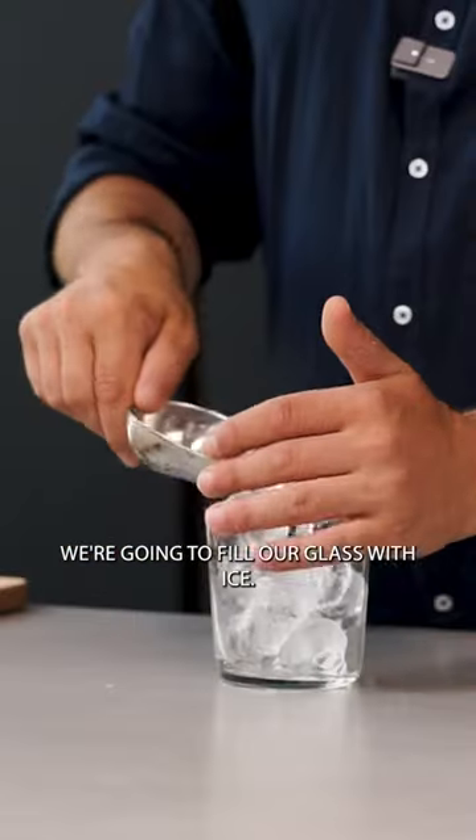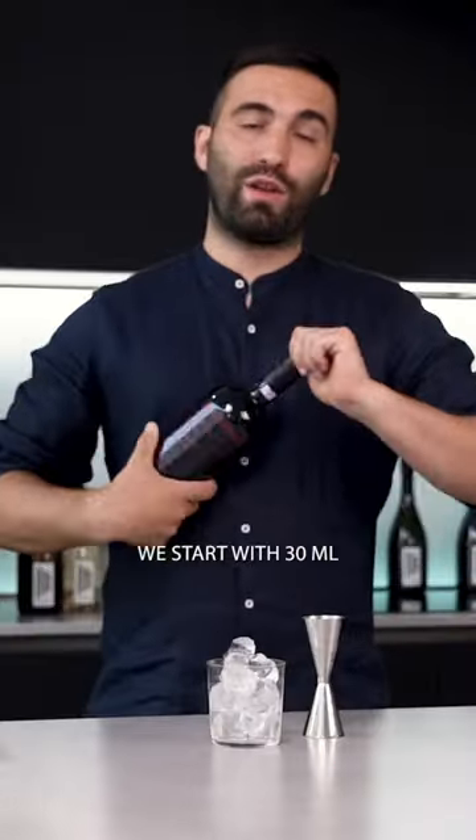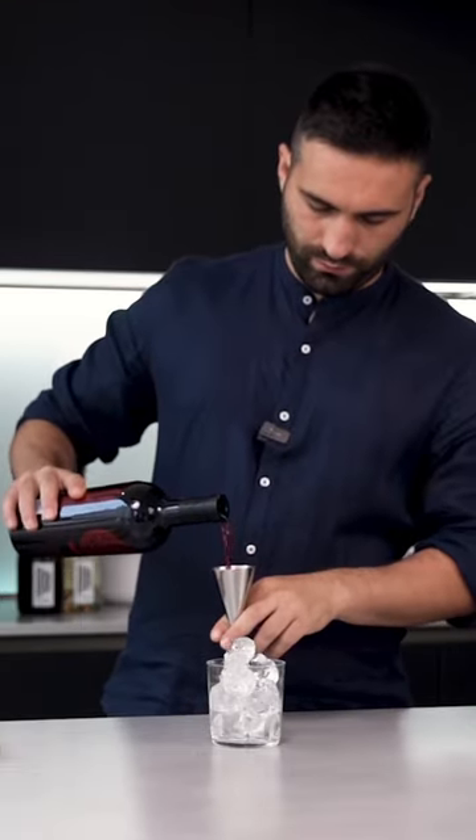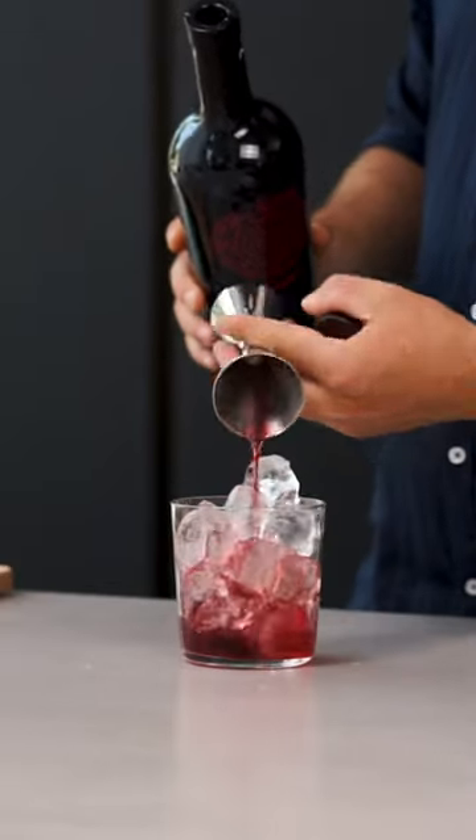We're going to fill our glass with ice. We start with 30ml of Red Vermouth. Then we're going to add 30ml of Italian Bitter.